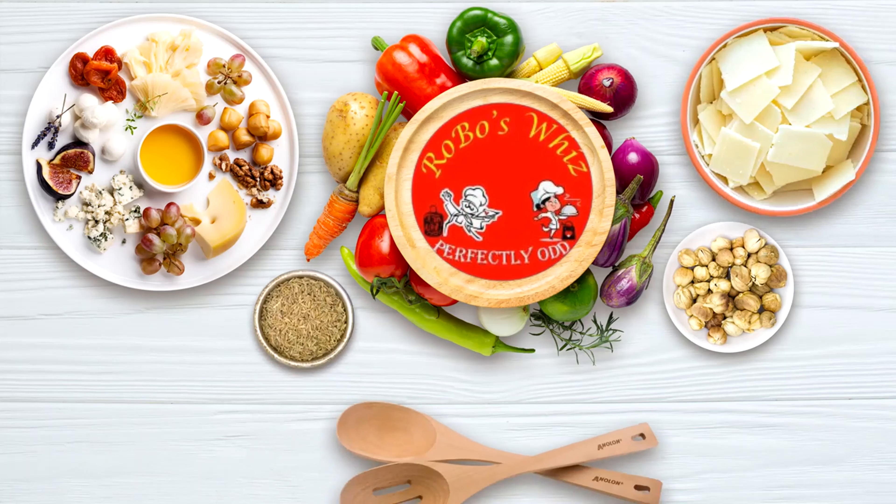500g jaggery — about 2 cups and 2 full. Jaggery is good. It is easy to cook.